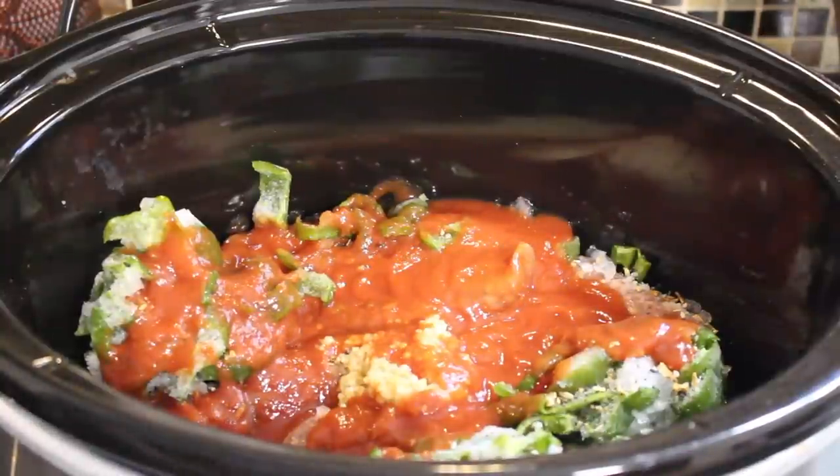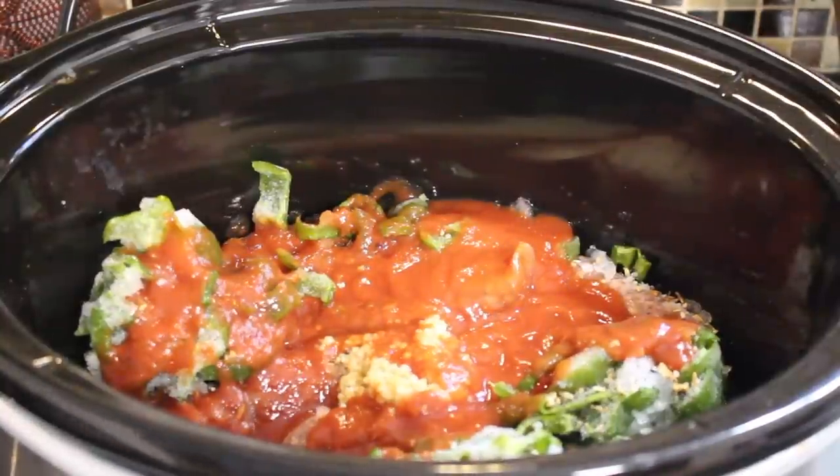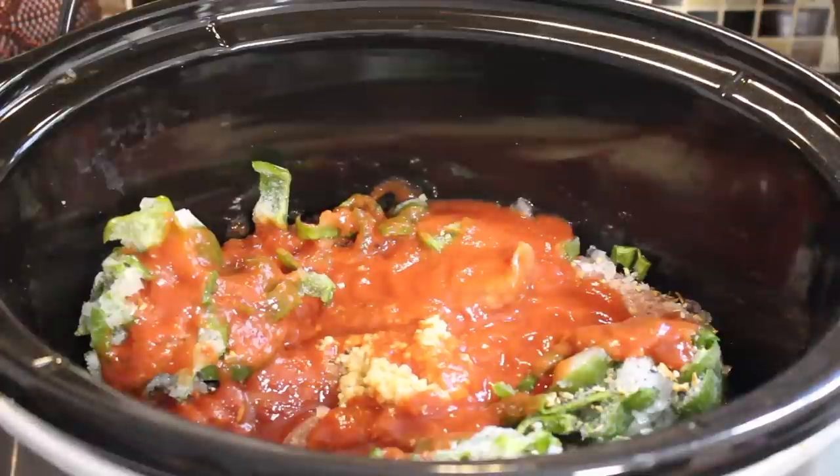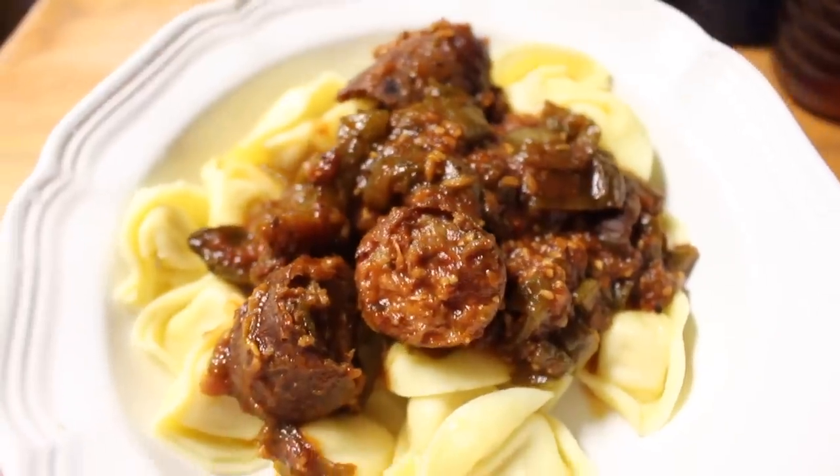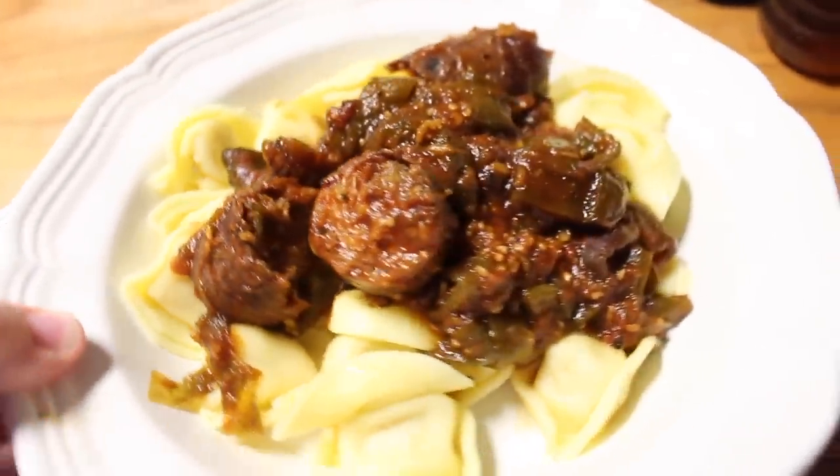I put the lid on and let it slow cook for about eight hours. When my husband got home, he finished fixing dinner for me so I could get some work done — he cooked some tortellini and we ate the sausage dish on top. My husband even talked about how great it was, so happy mama, happy family — good job.